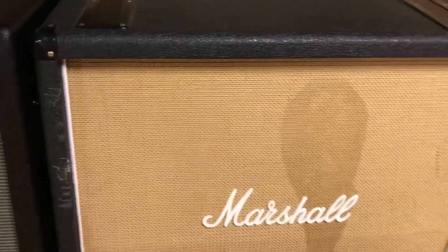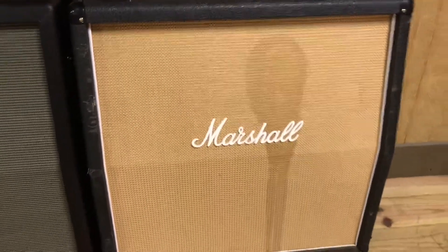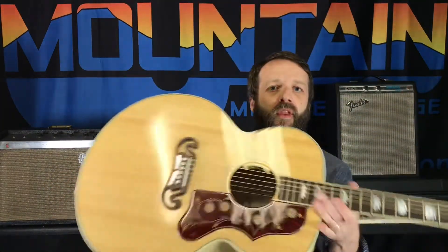We also have an old-school Marshall 1960A 4x12 cabinet in here with an old grill cloth. It's beat up in just the perfect way — it's a cool cab.